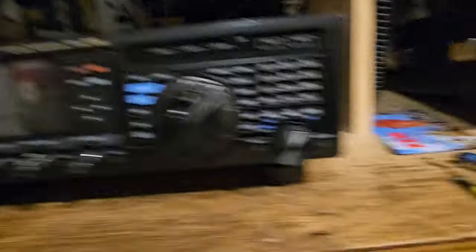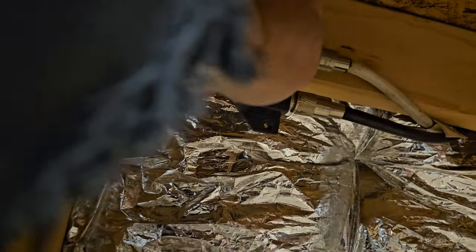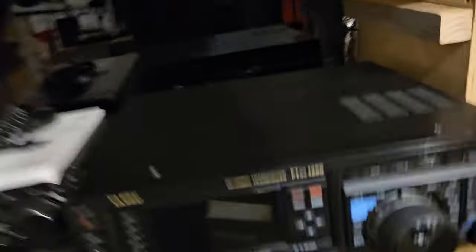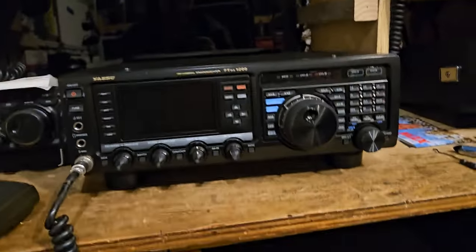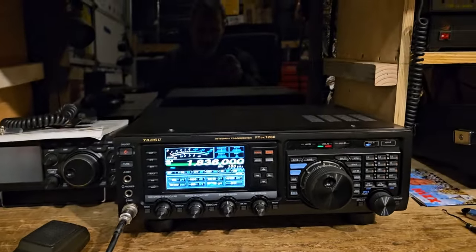Turn on that, go up here. I like these MFJ antenna switches because you can put them in the middle here and ground them out. That way, if something happens, maybe it'll protect you. I think this thing has just a really good receiver.